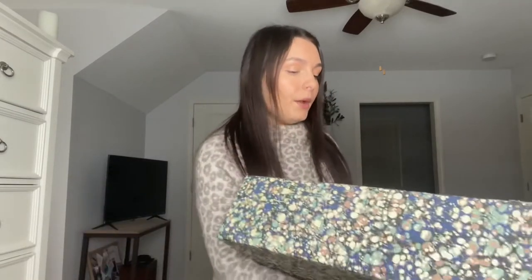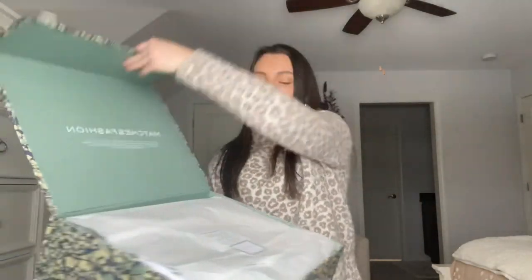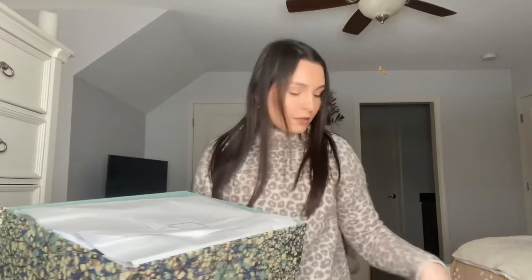Starting with the packaging — they had the option of an eco box or this luxury box. Typically I would have gone with the eco box, but since Christmas is in about two weeks, I wanted to get this luxury box so I could use it to wrap gifts. When you open it up, it has a little magnetic closure and it just says Matches Fashion.